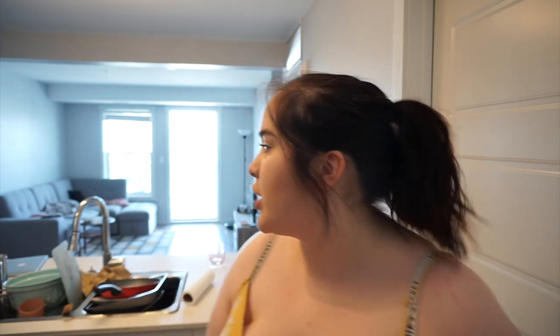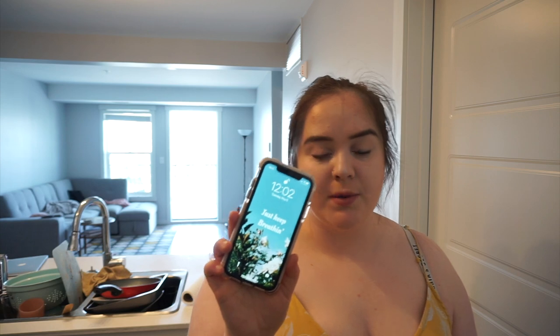Hello guys and welcome back to my vlog channel. In today's video I'm going to be doing a what I eat in a day. It's currently 12:02pm. I've been up for a few hours, I just wasn't exactly hungry but I'm hungry now and I have a class starting at 12:30. So I'm going to quickly make a breakfast — this is a really quick and easy breakfast meal to make.